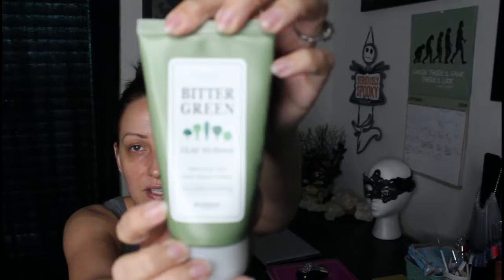I did my oil cleanser, so now it's time for my water-based cleanser product. Just step two in the system. I am currently using the Skinfood Bitter Green Clay-to-Foam cleanser.